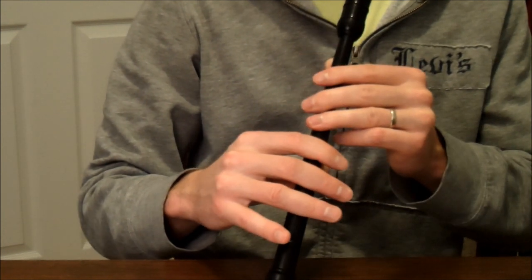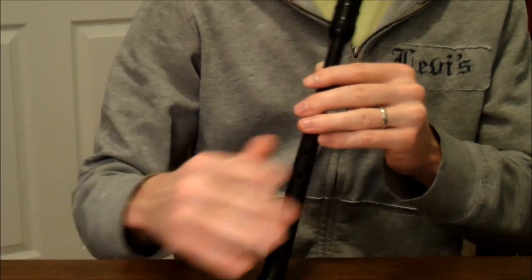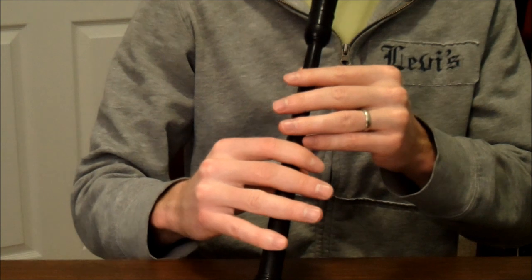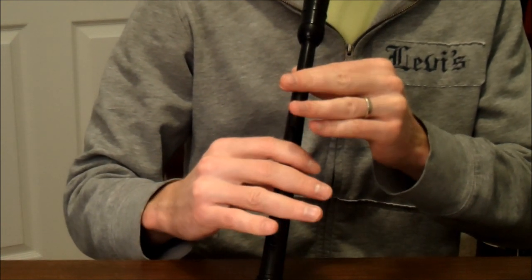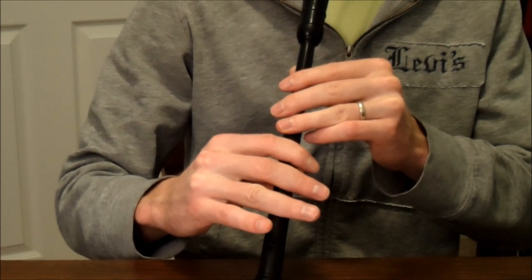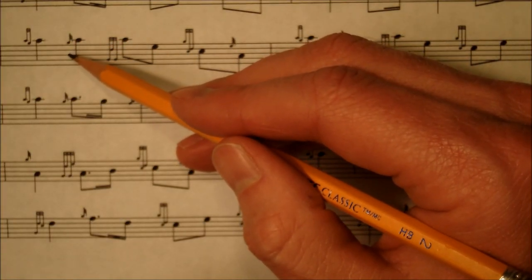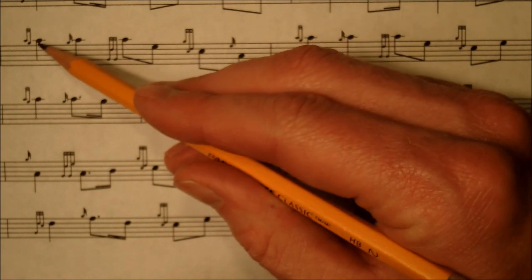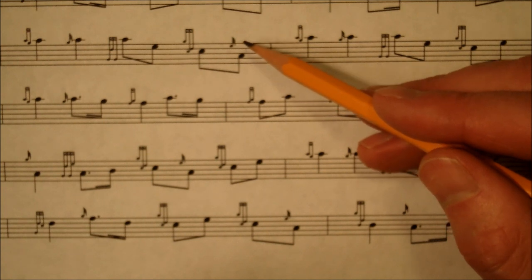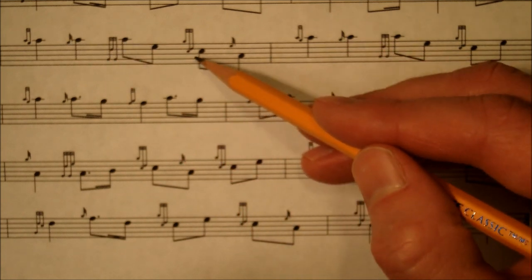And then it picks up for the next line — a nice pickup there. Line number four with the metronome. Fifth line — this ninth measure is the exact same as the second measure on the first line: da-da, da-da, dun-dun, da-dee, da-da-dum.